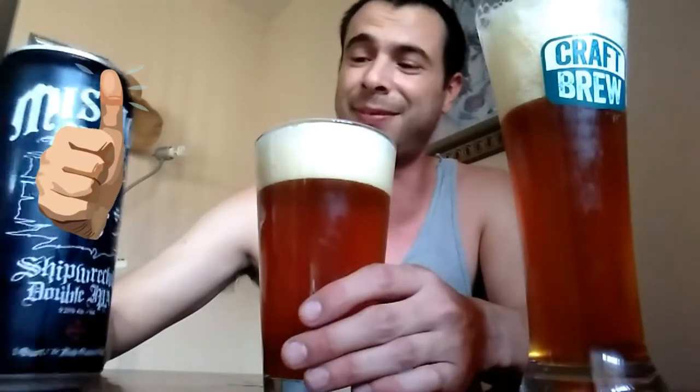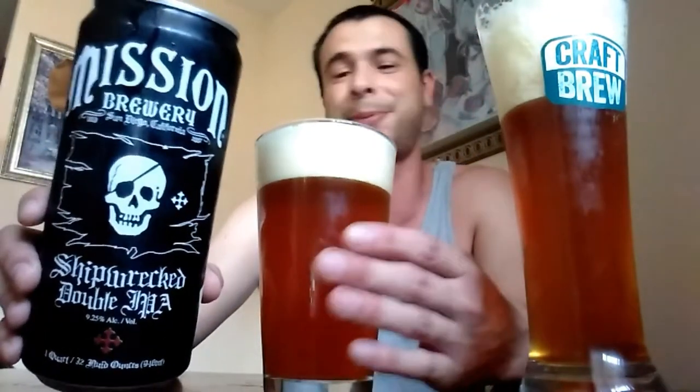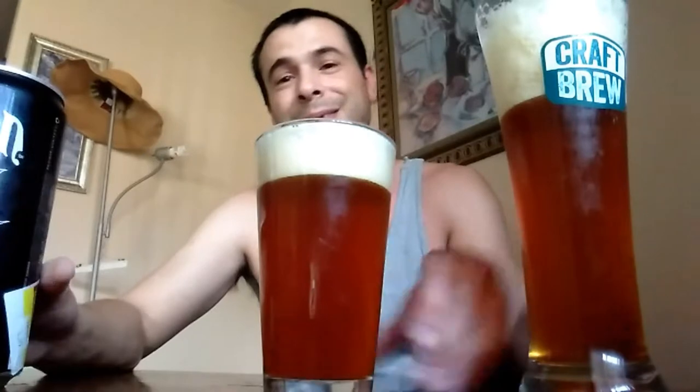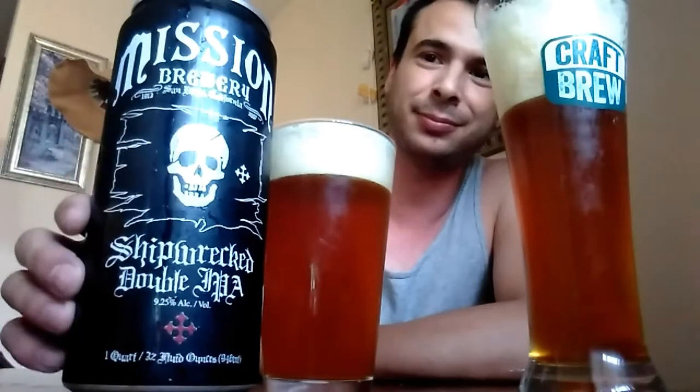I highly recommend it. As long as you're not afraid of flavor, go ahead and check it out. But if you're one of those guys or people that just like to slam a nice ice cold Bud Light or Budweiser, you want to stay as far away from this beer as possible. But other than that, give it a try — Mission Brewery out there in San Diego, Double IPA.